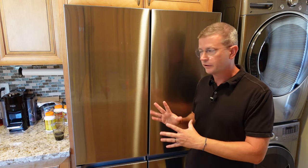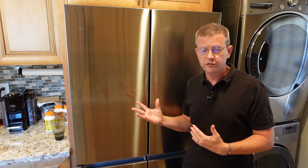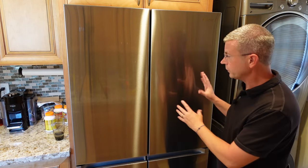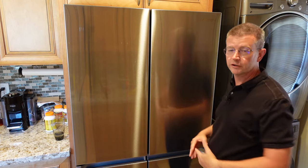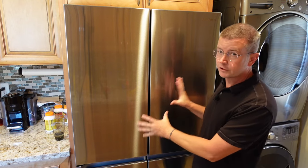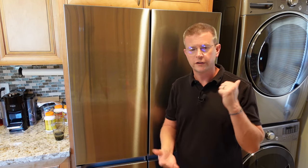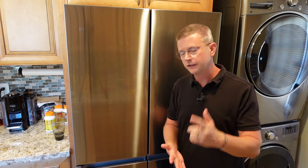Keep in mind the same refrigerator is available in different configurations. You can get it without the beverage center, you can get it in non-counter depth so it's slightly bigger, and you can also get it with a smart family hub that has a nice display — basically like a big tablet on your refrigerator. This refrigerator is a smart refrigerator but doesn't have the family hub, so there are different configurations.